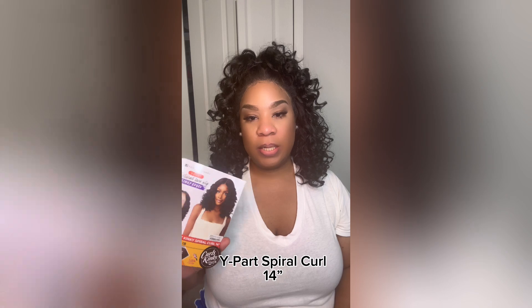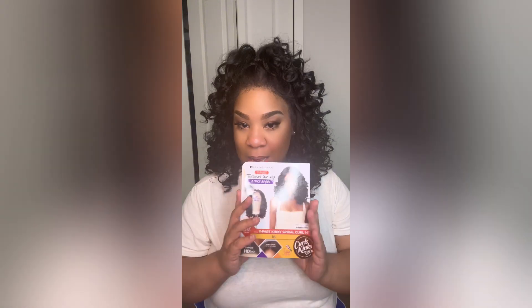Hey beauty, so I have in the Sensational White Heart Texture Lace with Kinky Edges in the Style White Heart Kinky Spiral Curl in 14 inches. This is a style card, she's wearing a 1B, I'm wearing a 1B, and I'm feeling it. Y'all, this is just curls galore up in here.